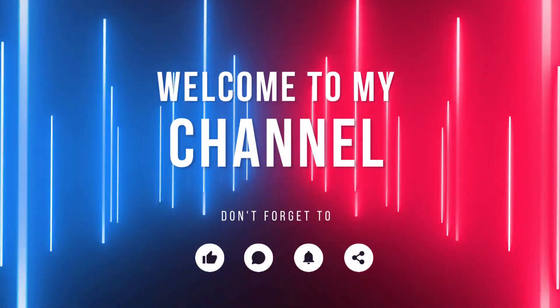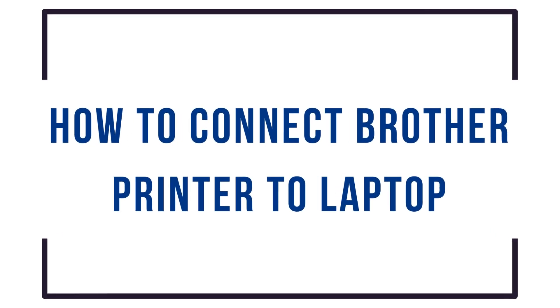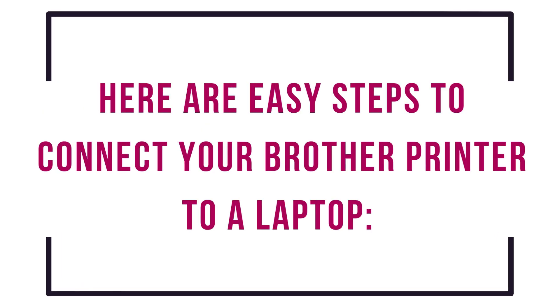Welcome to my channel. Here are easy steps to connect your Brother printer to a laptop.